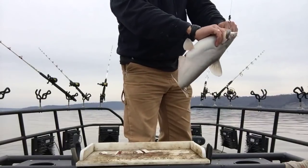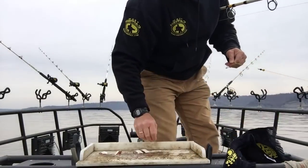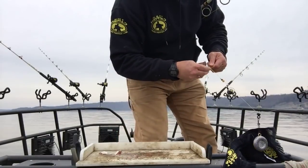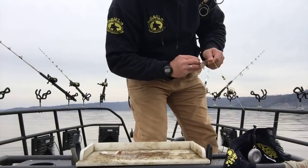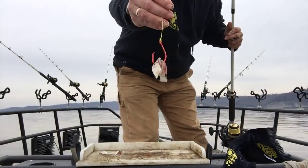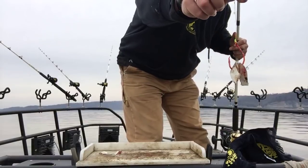Maybe old Moby Dick will come swimming through here in a minute. We're gonna put on some more shad pieces right through the thickest part of the shad. Don't crowd your gap. Leave that hook exposed — leave that gap open so that hook can do its job.